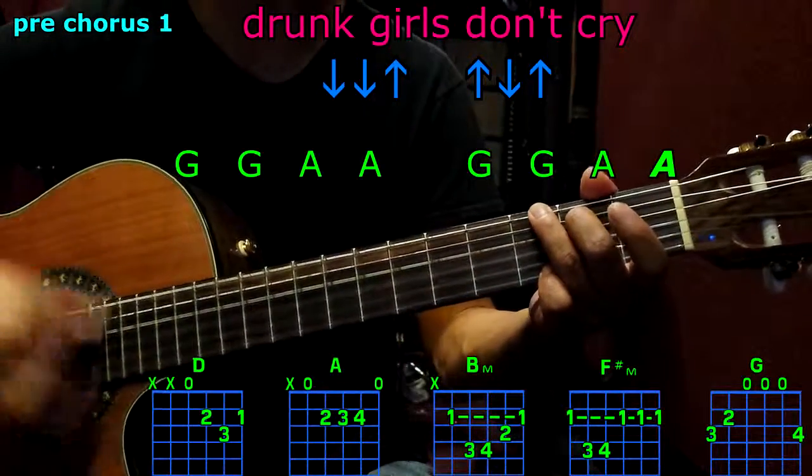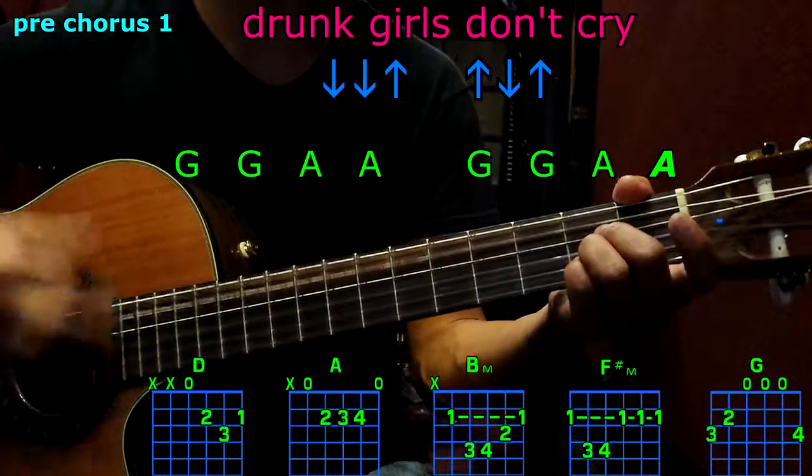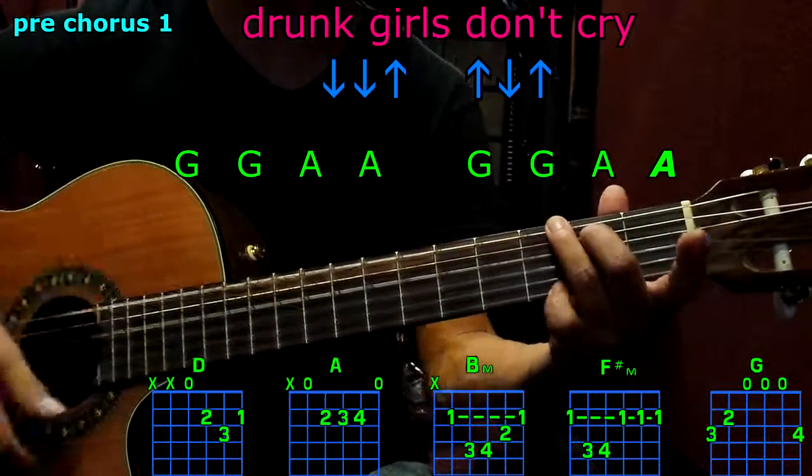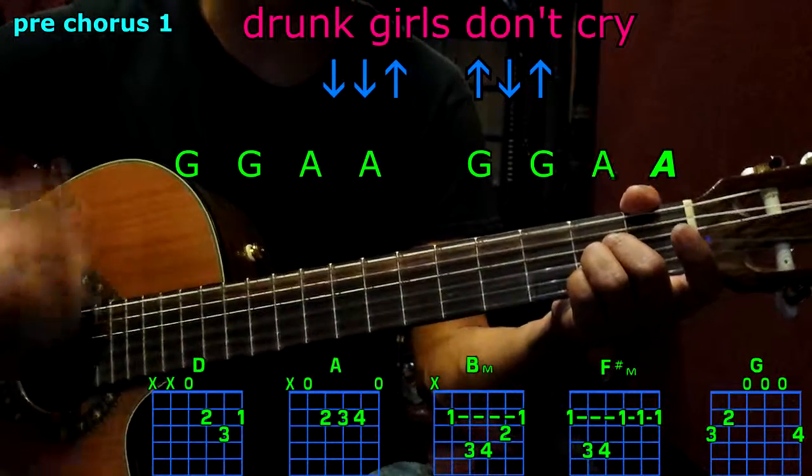Pre-chorus: G, G, A, A, G, G, A — and play A once.